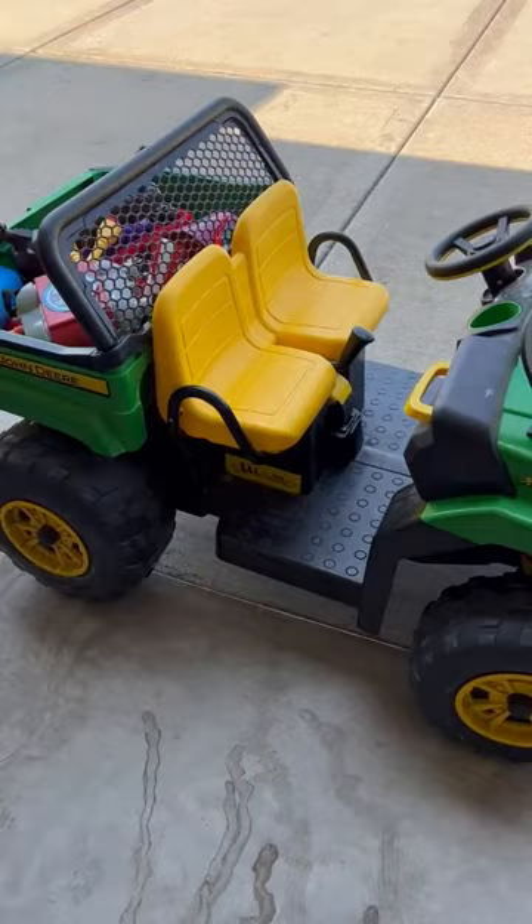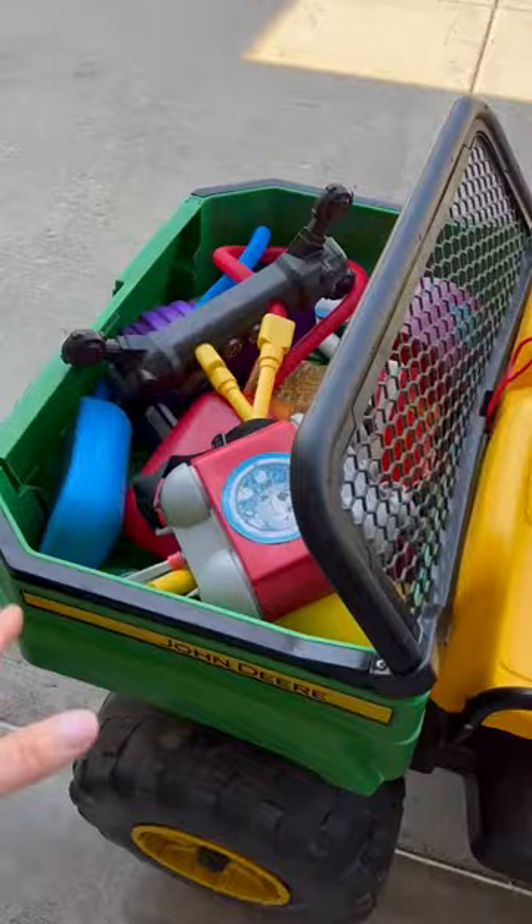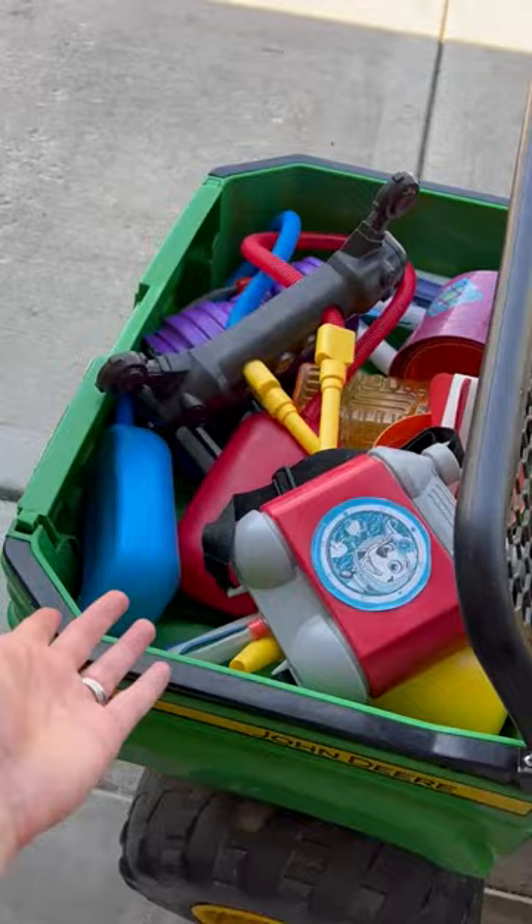This doesn't really go that fast — it's about five miles per hour — so as a parent you don't have to worry that they get hurt or go too fast, but for the kids they still kind of feel like they're riding a tractor pretty fast, so it's just an awesome toy for them.